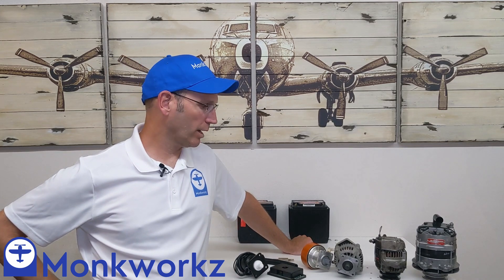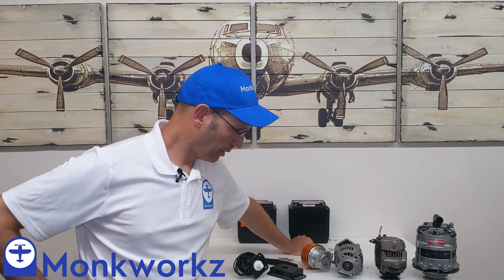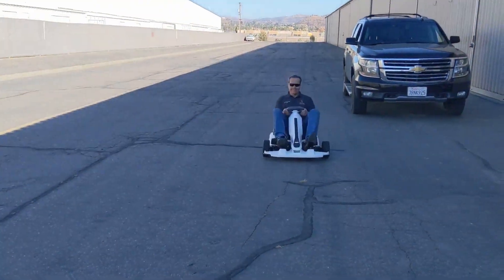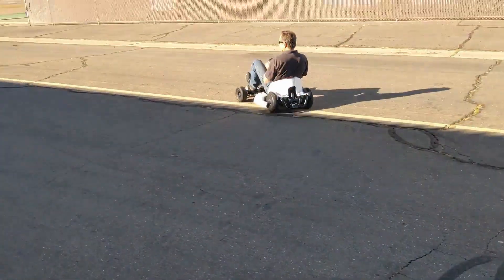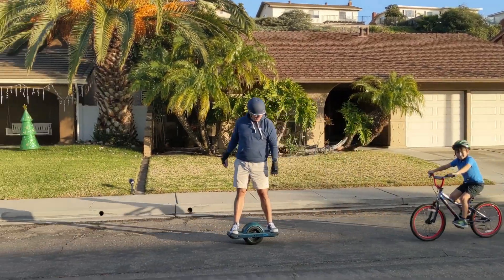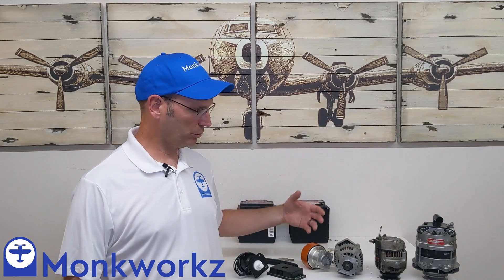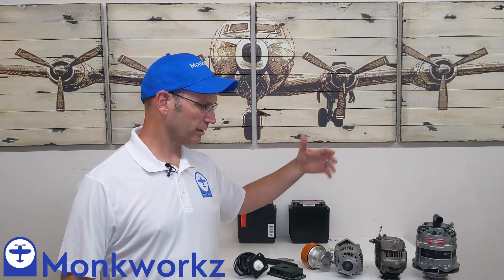Fast forward 10 years, I'm looking around at electric cars proliferating everywhere — not just electric cars, but scooters and one wheels and hoverboards and electric motorcycles. Meanwhile, all of the electrical power sources available for experimental planes kind of look a lot like this.